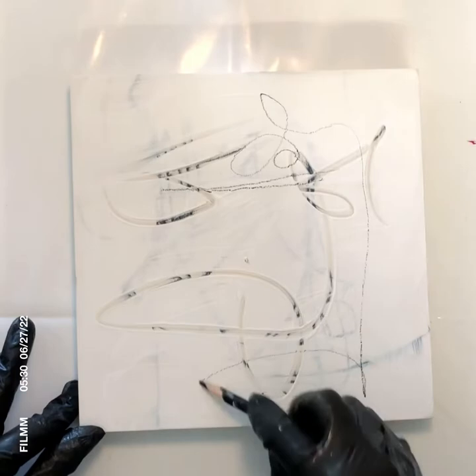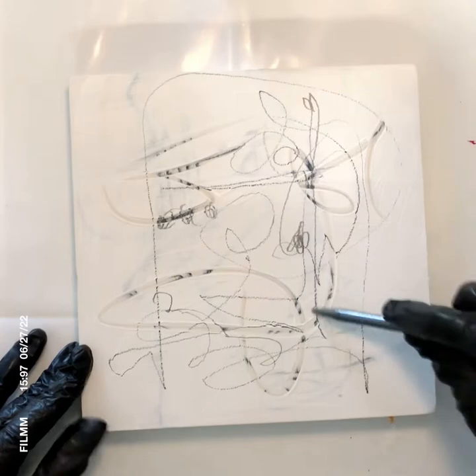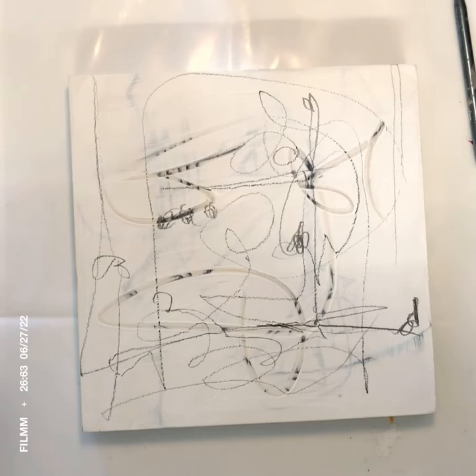Hello, I'm Elizabeth. Thank you for joining me for another little video on my process. I'm starting a little 8x8 on wood with acrylic paints. I've already gessoed and scratched into the paint with the end of my brush — those were the first gesture marks you saw — and it's dried.